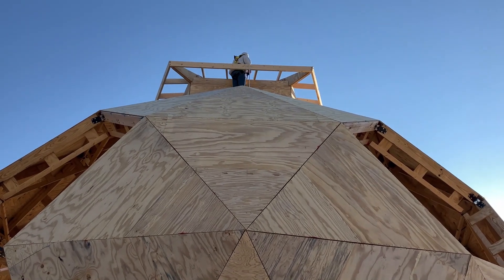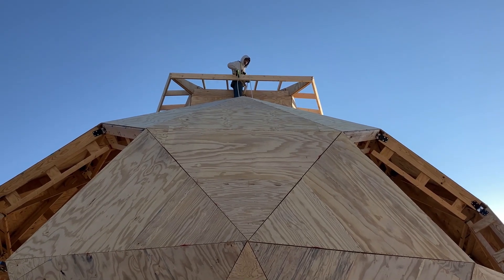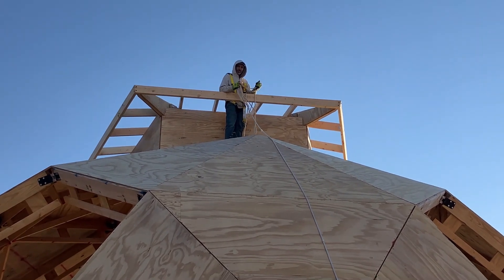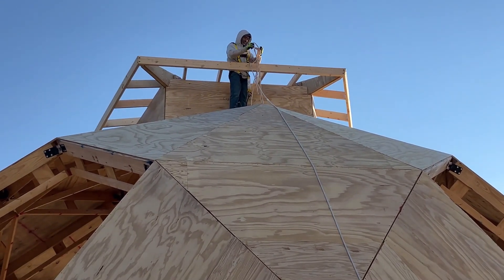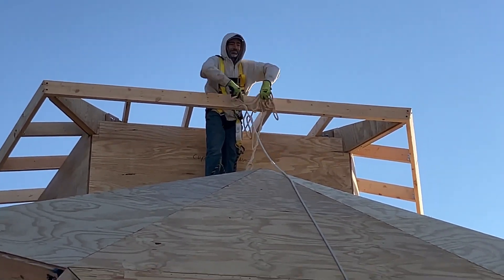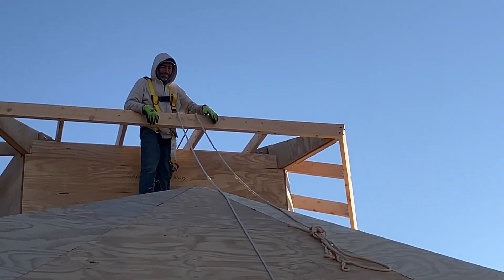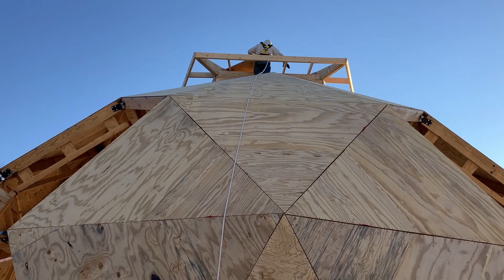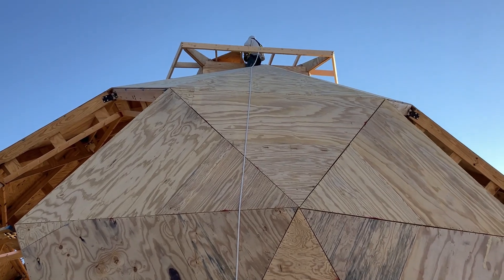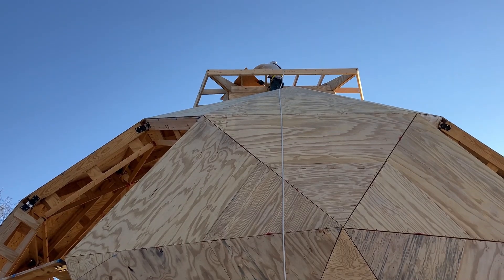He's going to send that down to me so I can hook up that first piece. Blasted rope gnomes! First piece is up anyway. Now he just needs to slide it into place and then clamp it so that it stays put.